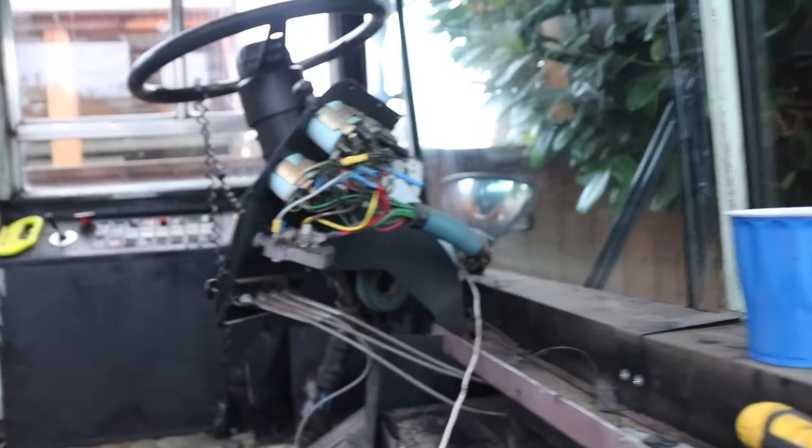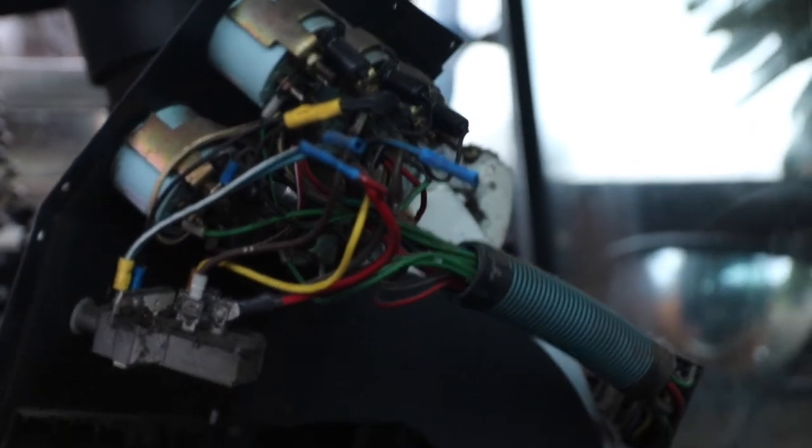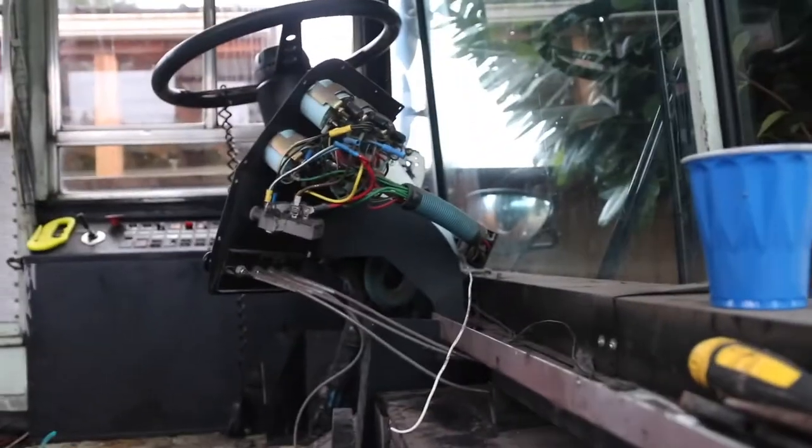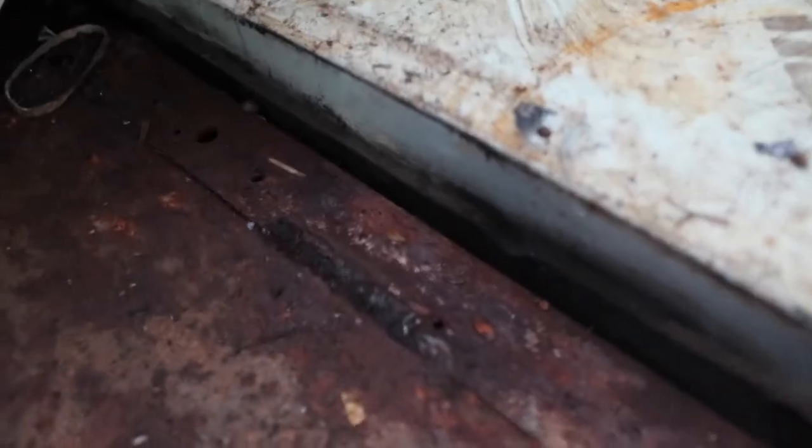We took a bunch of stuff off the console — the whole back is off of that — and I think I might just build a wood piece around it so it looks kind of cool. I'm gonna go ahead and blow out all this nasty dust. You can see it's not great, so that's what I've been doing.